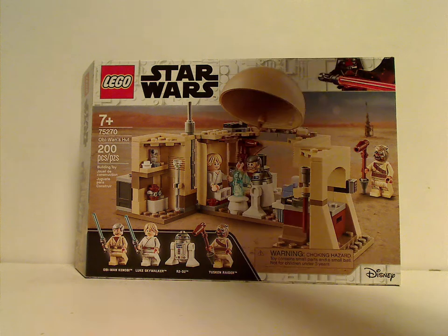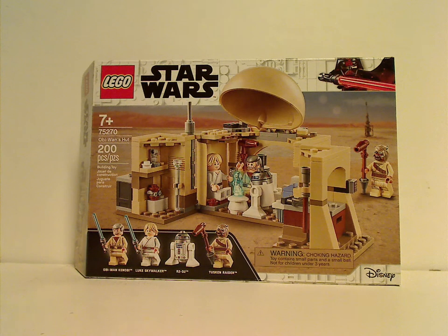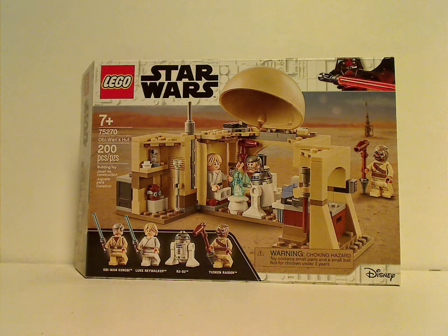On the front of the box, you can see the border that we've seen since early 2019, and also the Disney LEGO logo. The box has a picture of the set and minifig selection, and the recommended age is 7 and up. Set number is 75270, and it has 200 pieces.